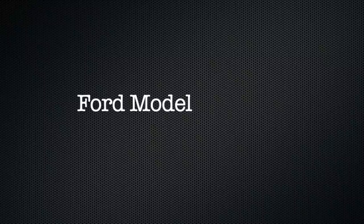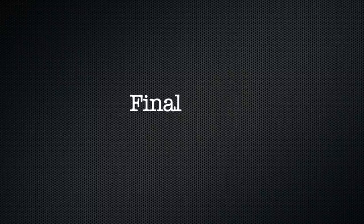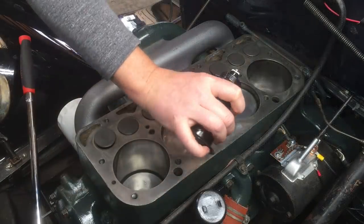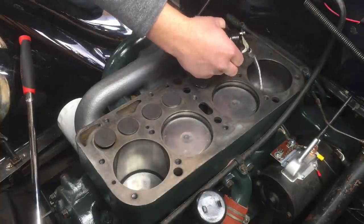Welcome back to part two of my walkthrough for the Model A cylinder head install. In this video, we'll cover final assembly of the cylinder head and the rest of the engine. If your engine has been sitting for a few months while you work on it, it's a good idea to pre-lube the cylinders with a little bit of motor oil.